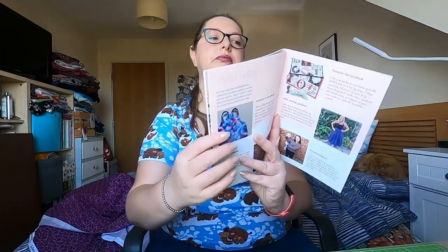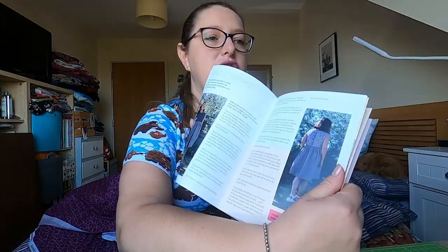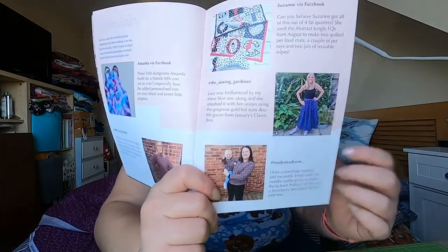Then we've got the makes gallery. Amanda has sent in a picture of some dungarees that she's made — it says on there 'it's going to get messy.' Then down here somebody called Ruth has made a jumper dress using the waffle knit that was in last month's box — the Peppermint Magazine jersey dress — it does look really cosy. Suzanne has used the same fat quarters that Sonia used to make that dress — she used the abstract jungle fat quarters from August.